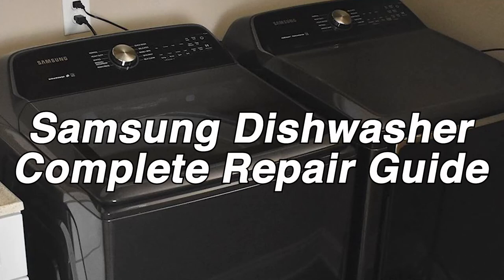In today's repair guide, we'll be teaching you how to fix your Samsung washer. This video will include error codes, troubleshooting, and repair tips. For more information, check out our website — there's a link in the description.